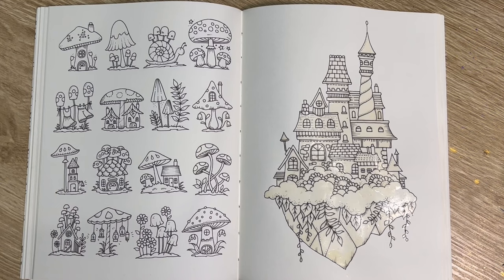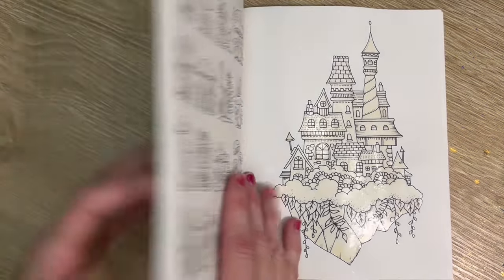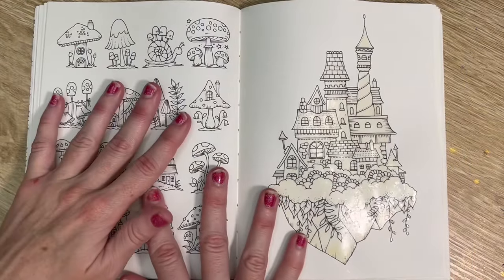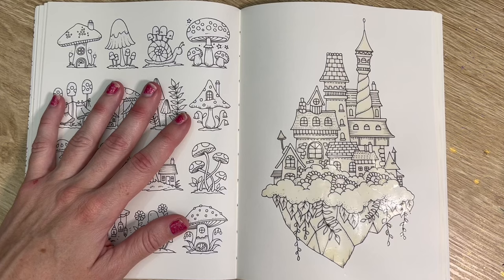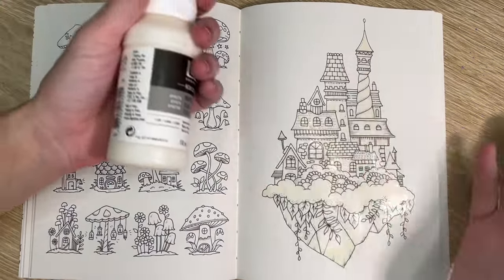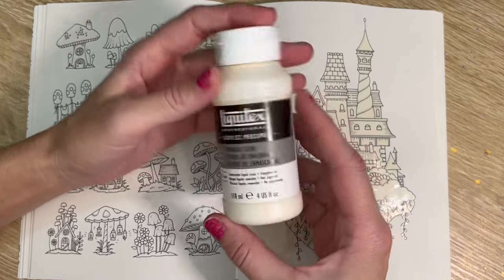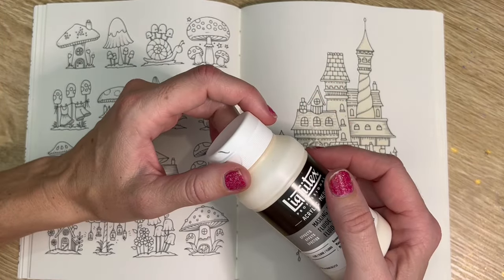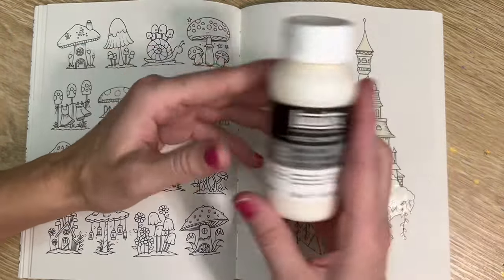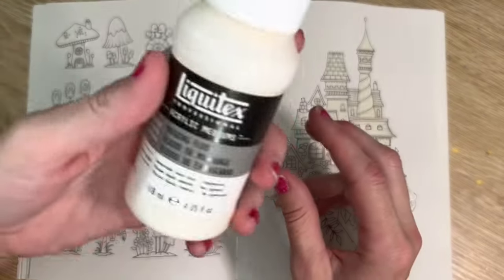Hey everybody, welcome back to the channel! We're going to do a nice ink background today in Small Victories by Johanna Basford. I've already laid down my masking fluid - I use the Liquitex one at the moment. I usually use the Windsor and Newton one, but my local art shop didn't have any left, so I'm trying out the Liquitex.